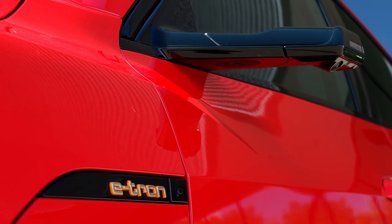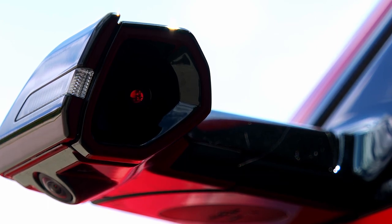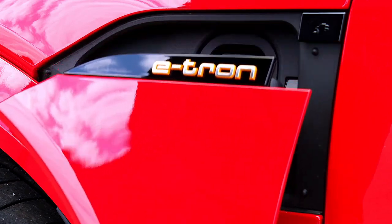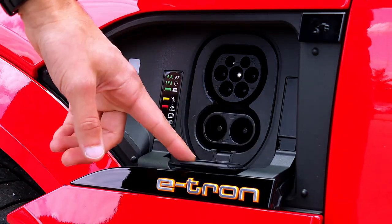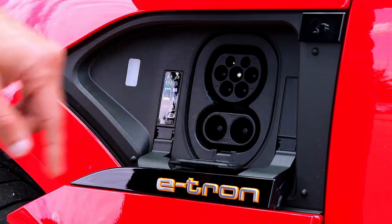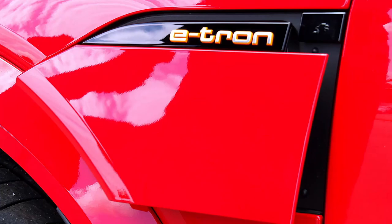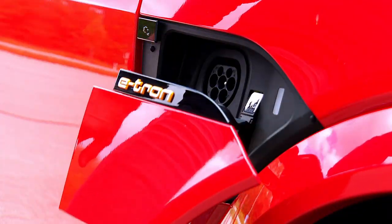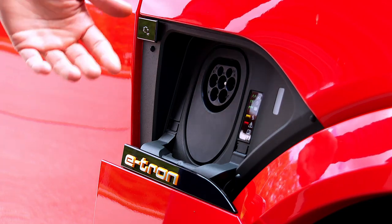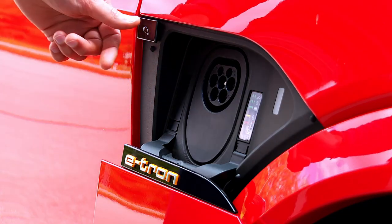Then we have the optional digital mirrors — you don't have to go for them, they're an option. They look fancy and are better for wind efficiency, but whether they're effective for safety, we'll discuss later. Charging: the main charge point on the left side has AC charging at 11 or optional 22 kilowatt, and DC at 150 kilowatt max with the bigger battery, which automatically comes with the S. On the passenger side, there's an optional additional AC charger — a practical solution when the charging station is on the other side.